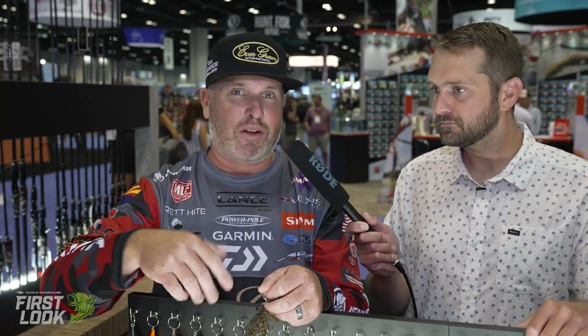First up is the brand new Evergreen IR jig. So this is a jig designed by Marizo Shmuzu, which a lot of you guys know. Ball-headed jig, available in three different sizes: 5/16ths, 3/8ths, and 1/2 ounce.